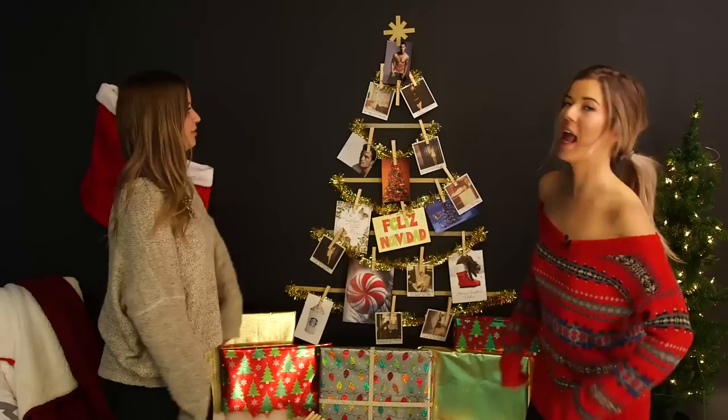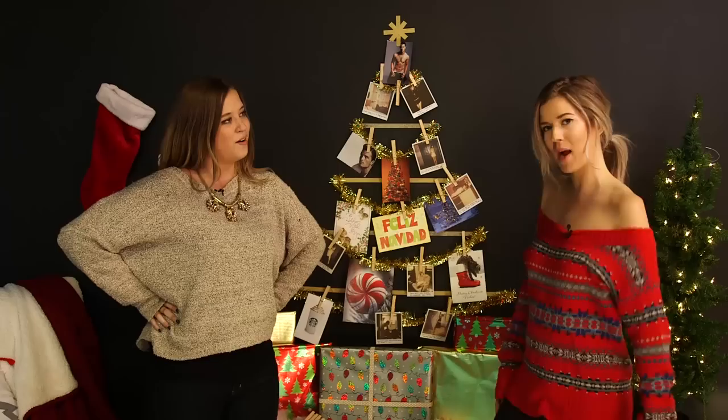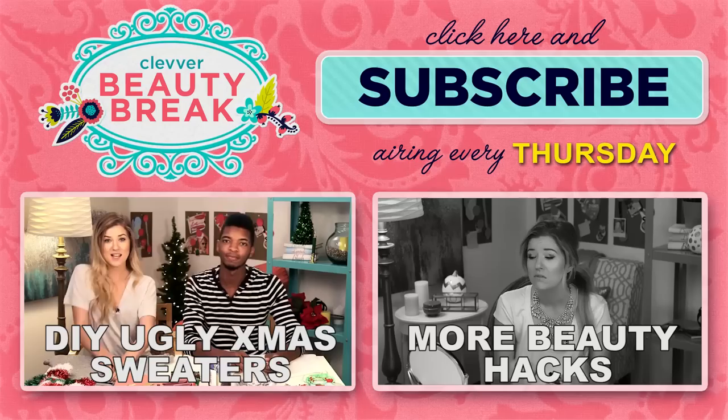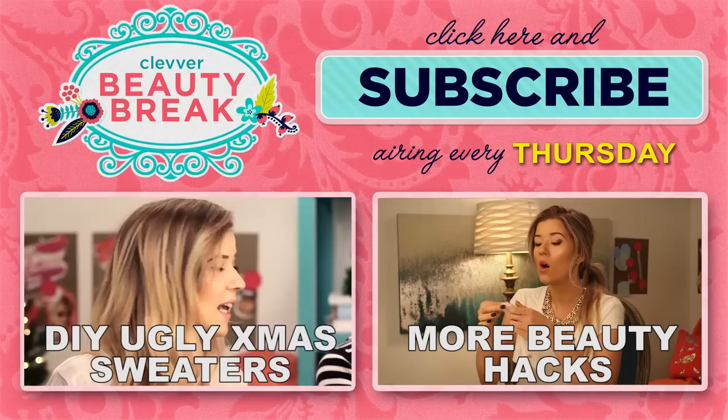And this is the final tree — Vanna White style! If you guys like this tutorial and you want to see more, make sure to check out the rest of the videos here on Clevver Style and Beauty Break. Thanks Lily for being on this. Thanks for having me. I'll see you guys next time. Bye! Feliz Navidad! Do you guys love Christmas and want to see more holiday themed videos? Check out this video I did with Kingsley where we made some holiday sweaters — it's really funny. And click to the right if you're a Scrooge who completely hates Christmas and just wants to hear about beauty hacks. Merry Christmas!